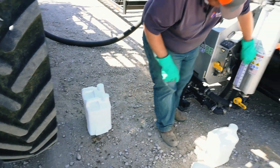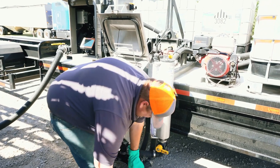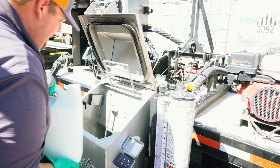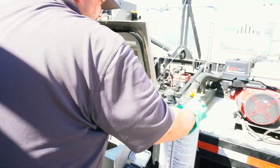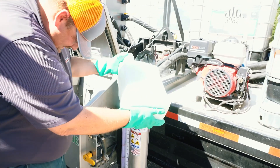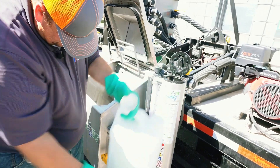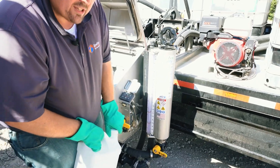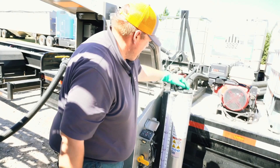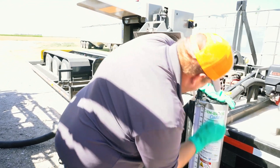And now I need 64 ounces. I'll measure in my 64 ounces and go ahead and rinse that out.